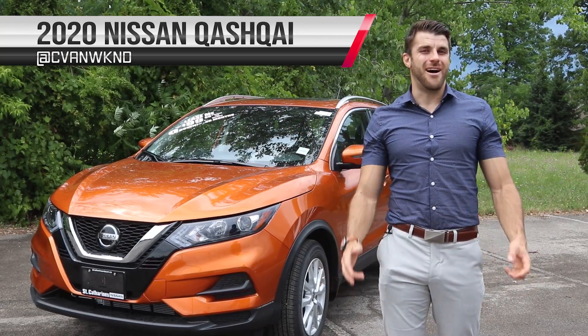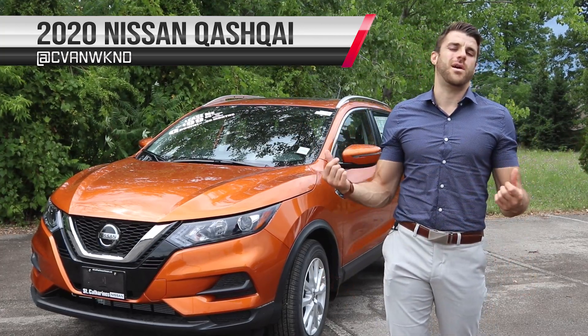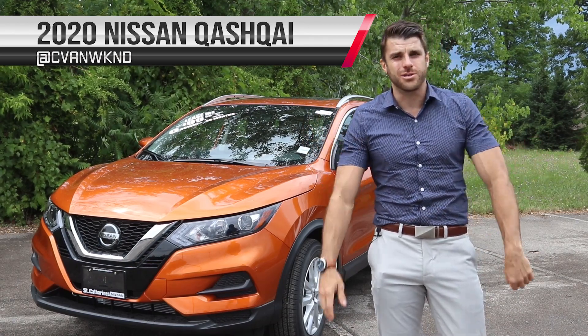What's up guys? Christopher here from Cars Unlocked. Today we're gonna be unlocking the 2020 Nissan Qashqai SV All-Wheel Drive.